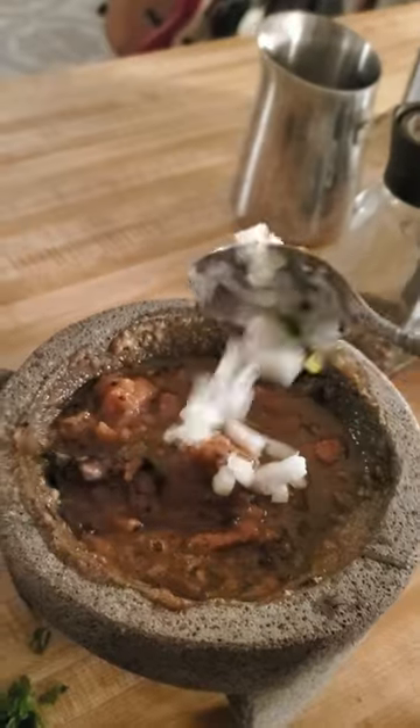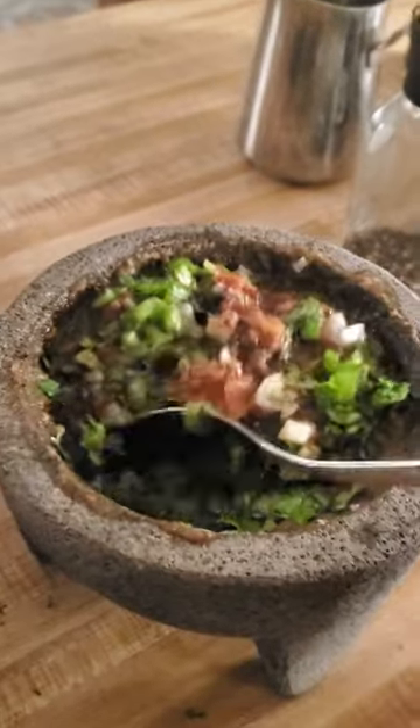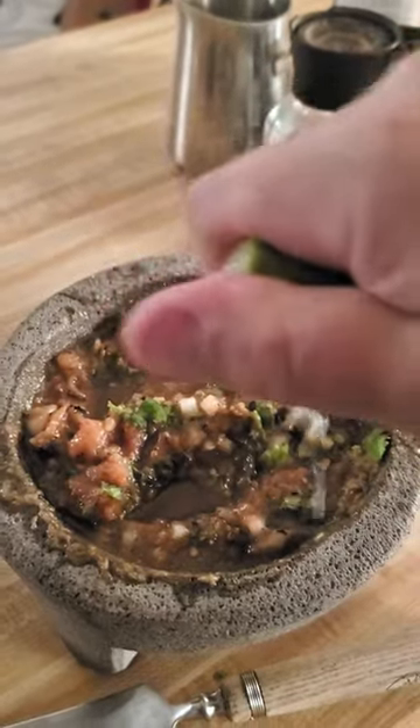Don't forget the little bits. Throw in your onion, your chili, and your cilantro. Mix those up. Squeeze some lime over the top and your salsa is ready for some tacos.